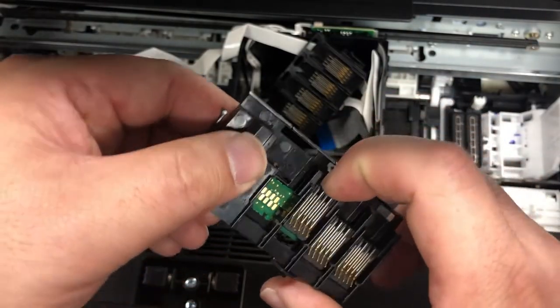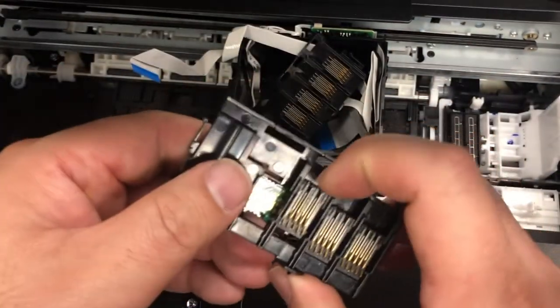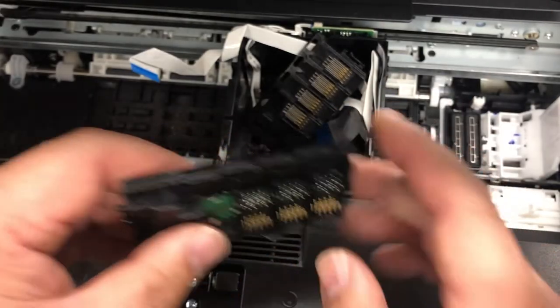Remember, the pins in the back are in the middle, and the pin in the front is on the bottom.